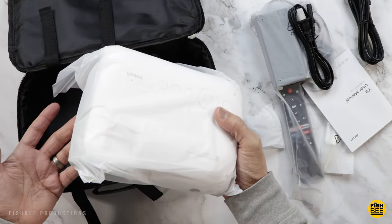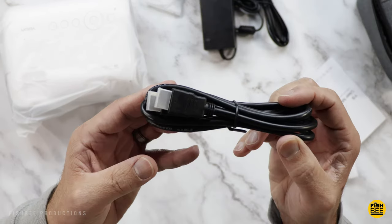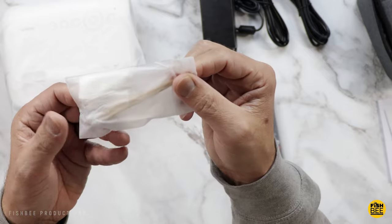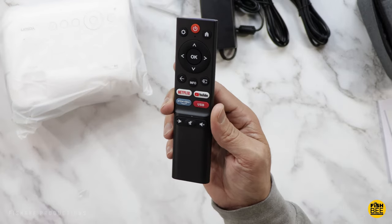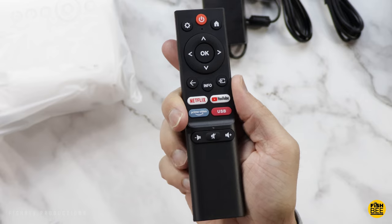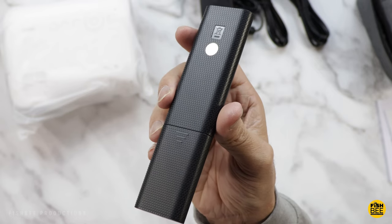This is smaller than what I thought it would be. You've got an adjustable foot here in the bag, a power adapter, and it also comes with an HDMI cable, user manual, and quick start guide. It looks like you've got cleaning supplies as well. Pretty nice little remote control — you've got your app shortcuts down here at the bottom, plus USB, directional arrows, OK button in the middle, and volume controls. It has some nice texture on the back as well.